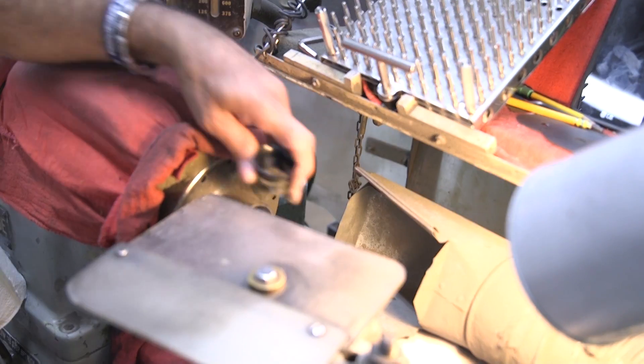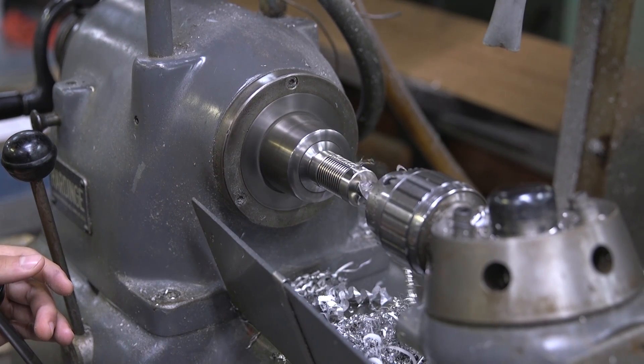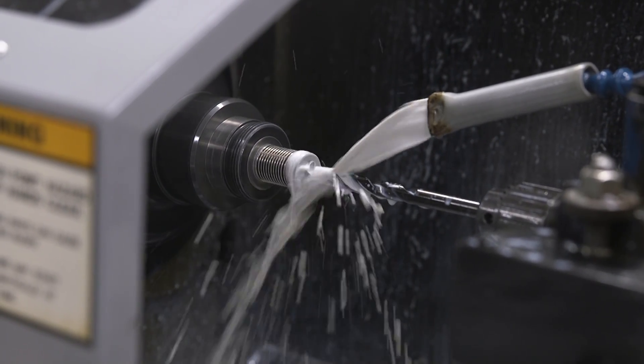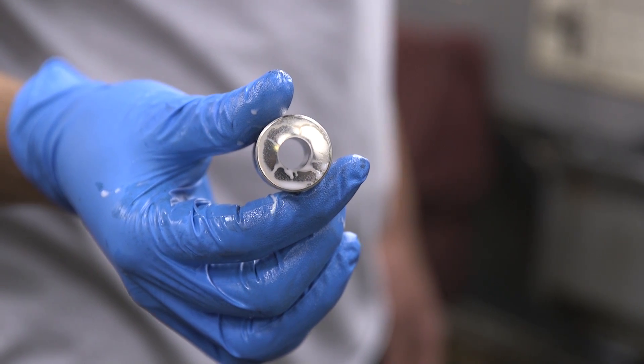Whether the mandrel is a standalone bellows or part of an assembly, there is a small portion of the plated mandrel that is either trimmed or exposed after plating. This important step allows the mandrel to be removed, revealing the electroform. Think of it like paint on a car, but without the car.